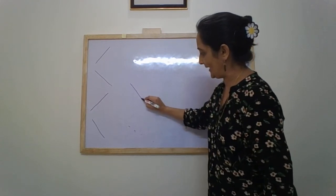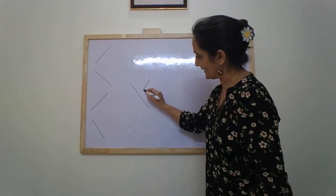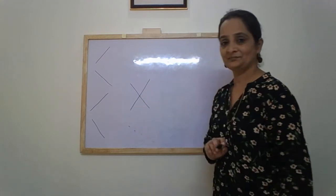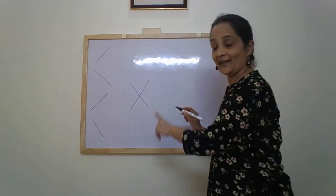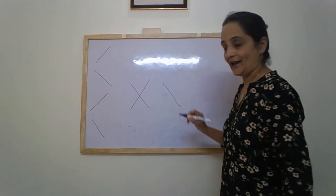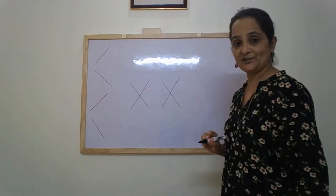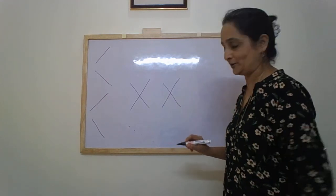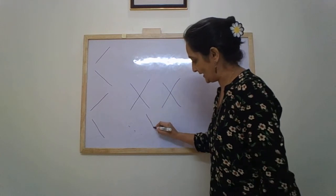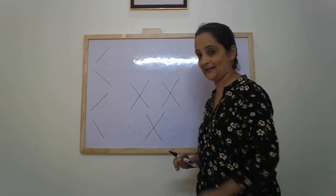One slanting line and another slanting line — letter X. Let me show it to you one more time: one slanting line and another slanting line.